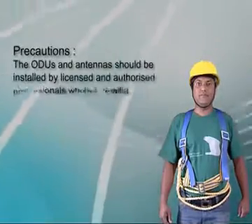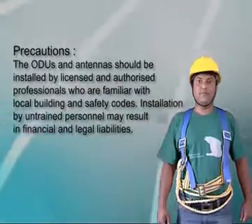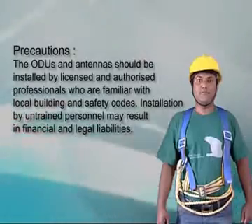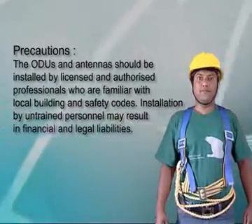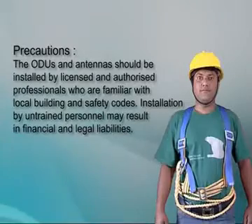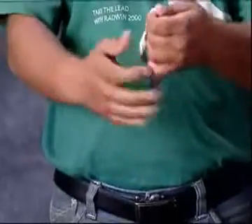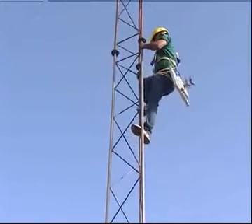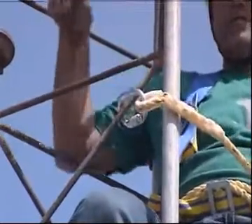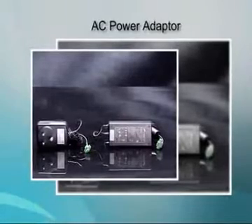While installing Radwin products, the following precautions should be taken. The outdoor units and antenna installations should be done by licensed and authorized professionals who are familiar with local building and safety codes. Installation by untrained personnel may result in financial and legal liabilities for the end user. The technician should remove jewelry or other metallic objects before working on equipment connected to power or telecom lines. Extreme precautions should be taken while installing antennas near power lines and when working at heights. We recommend the use of an AC power adapter supplied by Radwin whenever using an AC power source.